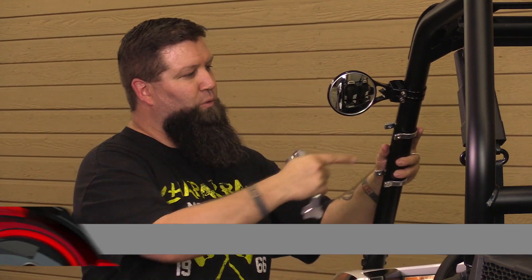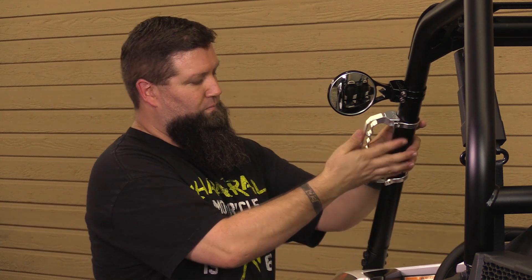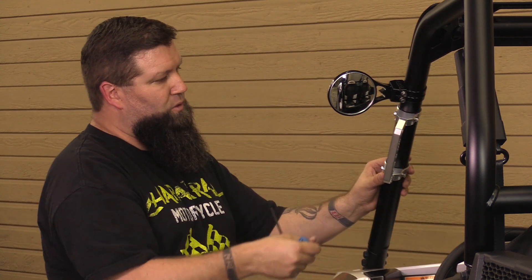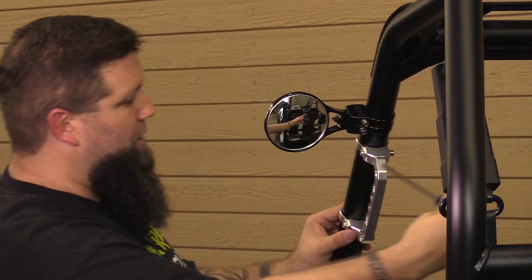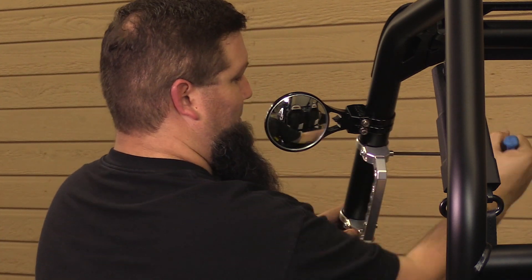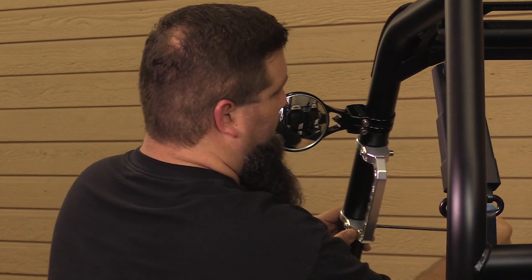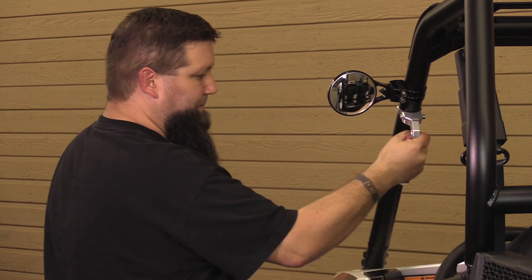Next we're going to install the grab bar under the roll cage. We've got our clamps set already, so we just line everything up, get our bolts in position, and get it started into the nut. We've got our clamps loosely installed — two clamps like everything else, very easy to do. Just set it to where you need it, easily rotate it on the bar, and then tighten the clamps down. You want to tighten them down evenly so they'll stay nice and sturdy. Cinch everything down and that's it — that easy.